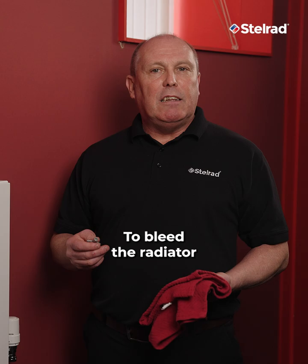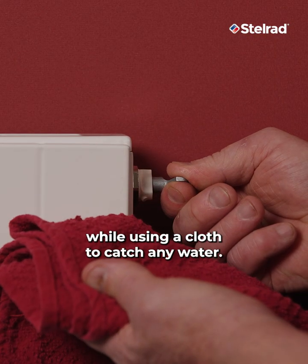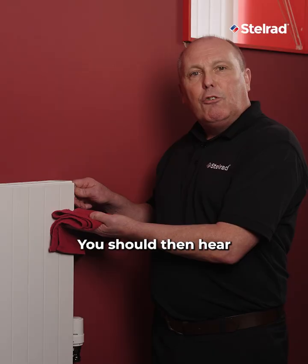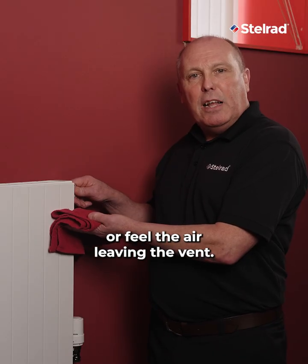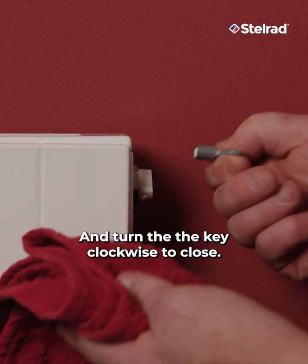To bleed the radiator or towel rail, insert the radiator key into the vent and turn anti-clockwise while using a cloth to catch any water. You should then hear or feel the air leaving the vent. Continue until you see or hear water coming out of the vent, then turn the key clockwise to close.